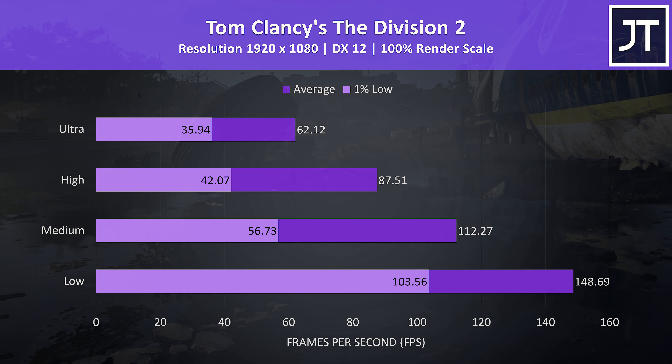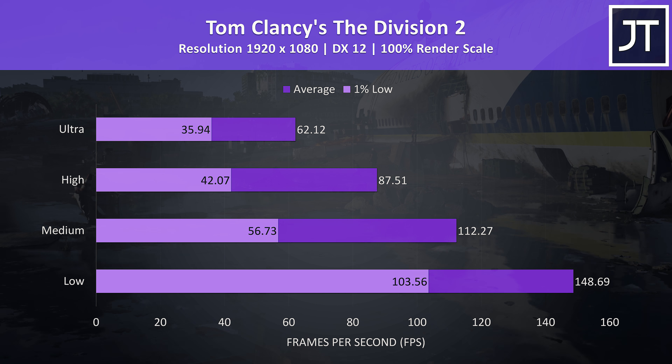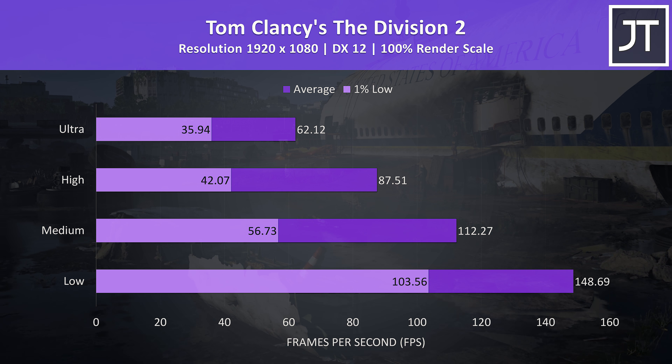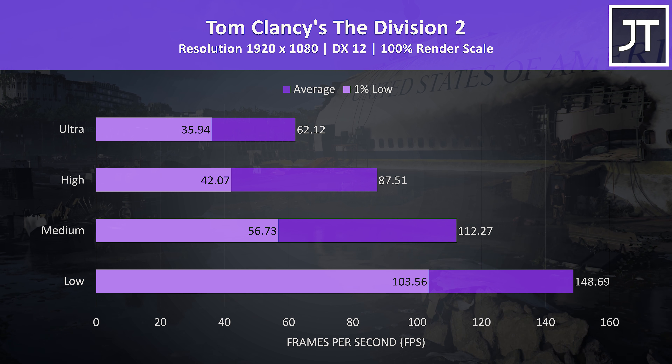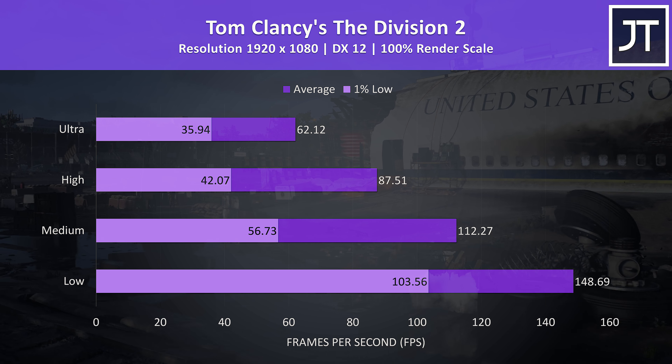This is my first time testing The Division 2 — I only just bought it as a lot of you have been asking for it. These are the results with the built-in benchmark, and as my first time using it I don't yet have context as to how the results stack up, though even ultra settings was averaging 60 FPS in this test.